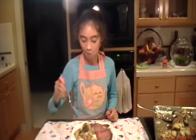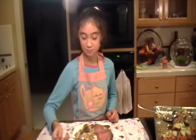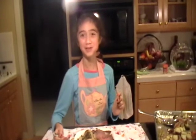Mmm, this is really good! For more video recipes, check out Cooking with Alexis on YouTube. Thank you.